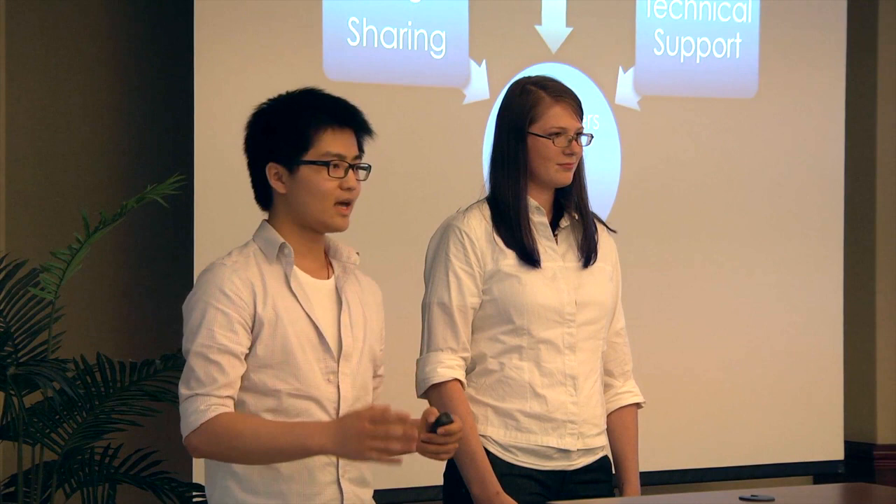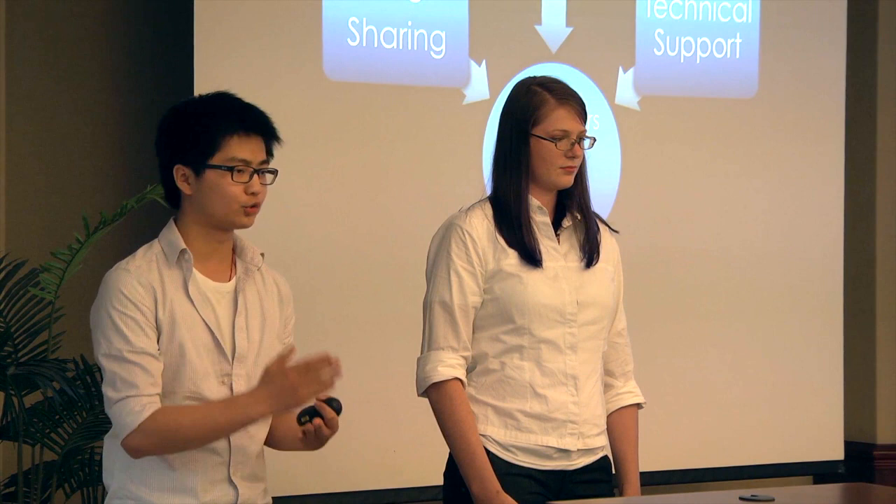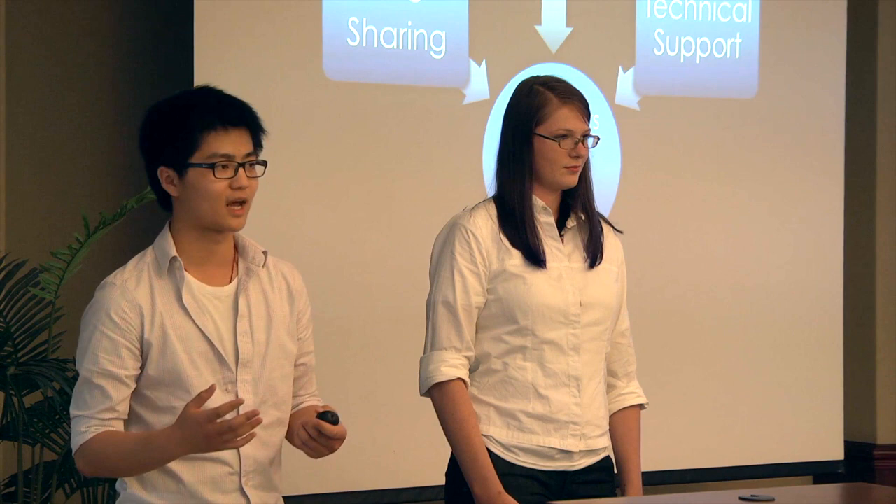Finally, business today is all about community and connecting your customers through your product, which is exactly why we are going to be releasing an online space where users can share images, tutorials, and advice on how to use Modly effectively, as well as receive general technical support from the Modly staff — making Modly a truly integrated experience for our customers.